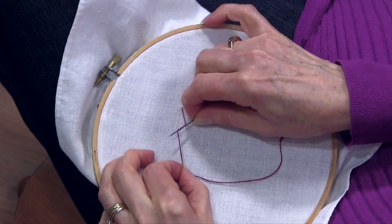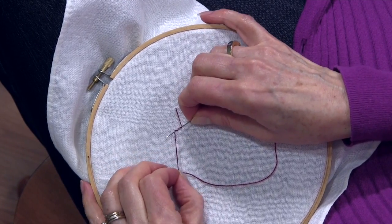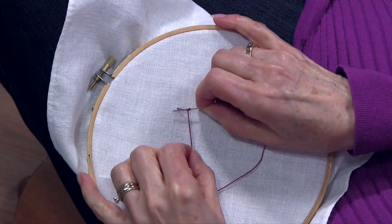The number of times you twist that thread around the needle will give you the size of the French knot. If I twist around six times, it's going to be a great big knot. Usually I do about three times — I find that works pretty well.